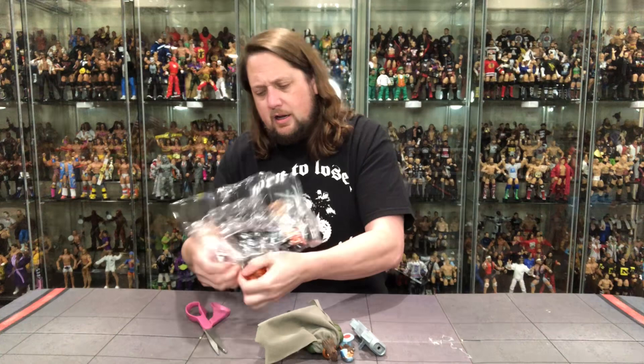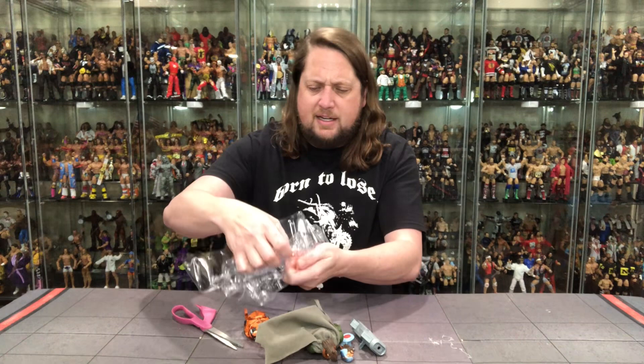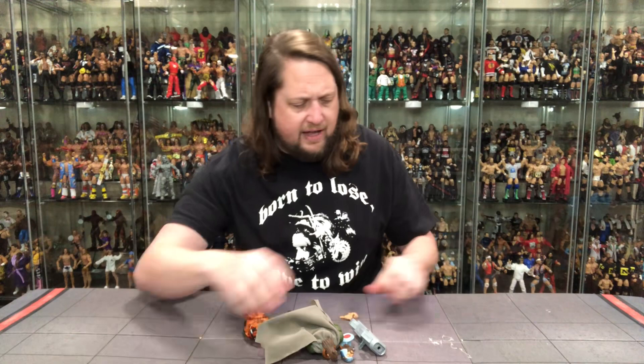Pop that out — shin guards. He's ready to play for the Oakland A's; he's going to fill in for Terry Steinbach. Alright, we got everything out of the package, got twist ties everywhere all over the carpet. But let's take a look at this old Man-at-Arms and see what all the fuss is about — and let me tell you, there has been fuss about this Man-at-Arms.